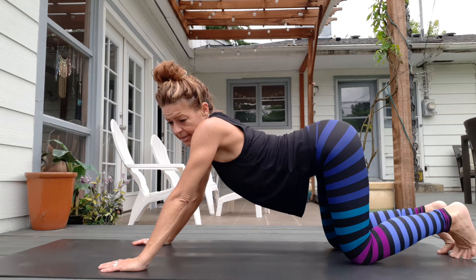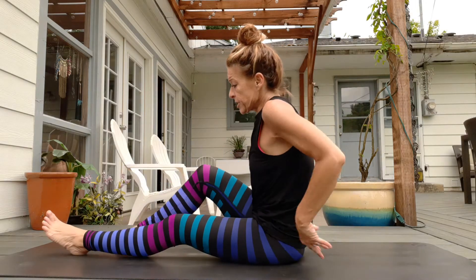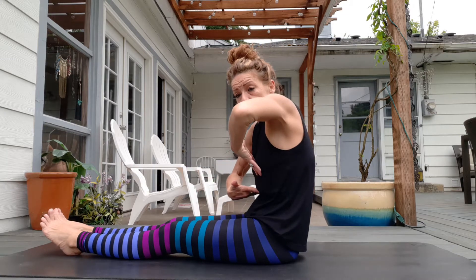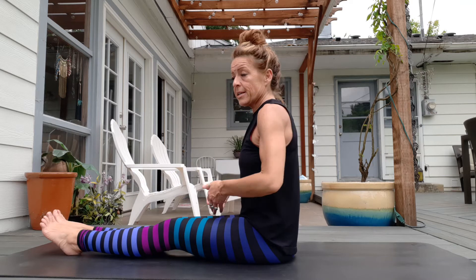Rowing is one of my favorites too, and we don't do that very often. But we should see if we can do a little bit more of it. It's going to throw all of these principles in together — it's going to use your C-curve, your Pilates scoop, your flat back, your midline, and it's also going to keep your shoulders out of your ears.